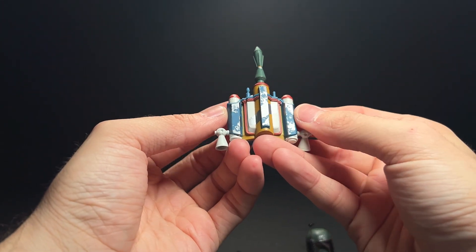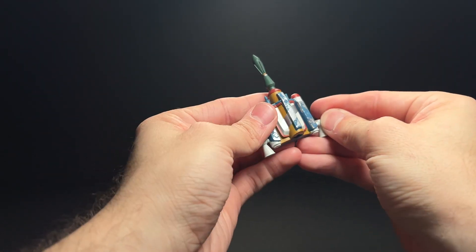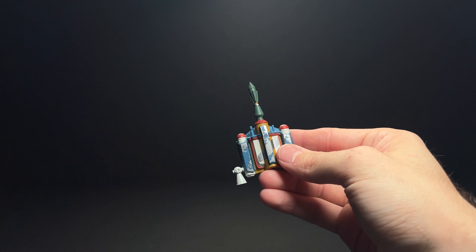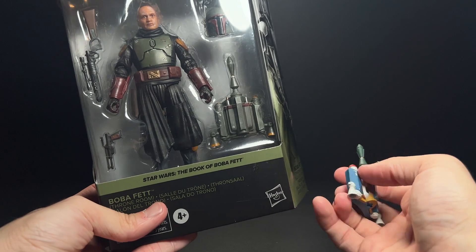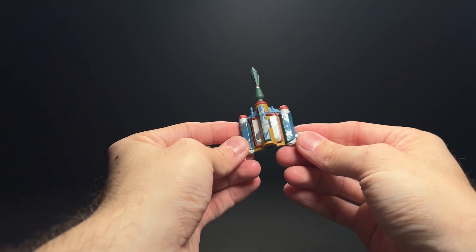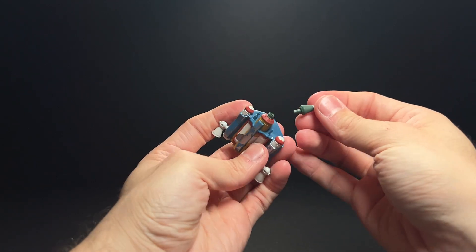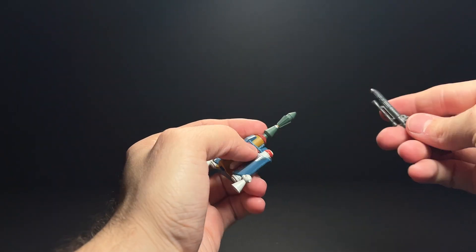Let's look at his jetpack. This is very similar to the Return of the Jedi Boba Fett figure — this should be the exact same sculpt as that one, but the paint job has a little bit more metallic weathering on it, though overall it is very similar to what we've seen before. And if we compare it to the Book of Boba Fett Throne Room figure, we can see that it is the same sculpt, just this one has a solid green paint job. I did do some custom weathering on that. This jetpack comes off, so you can use the flame effects from the Return of the Jedi Boba Fett on this newer figure if you want.